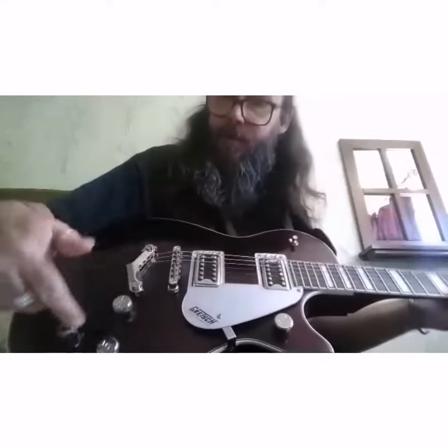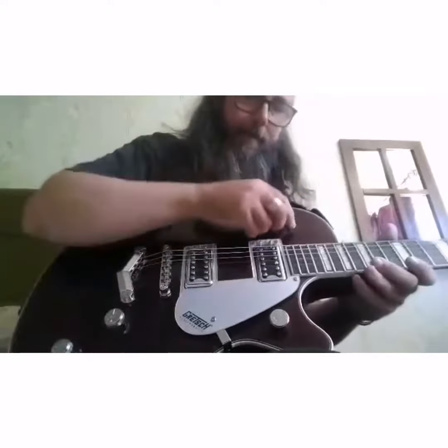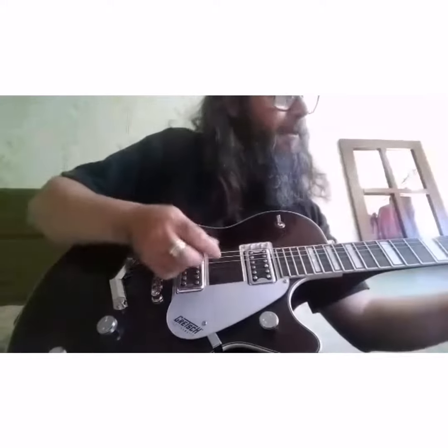We have a master volume. These knobs all change the tone and the sound of the guitar. This switch here flicks between the pickups so you get a difference in sounds.